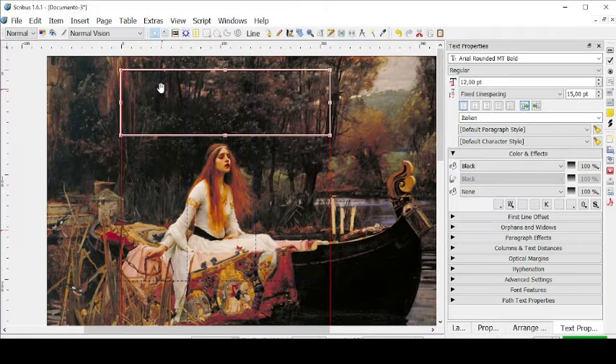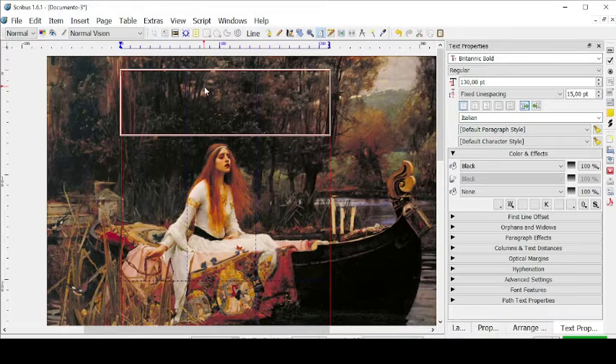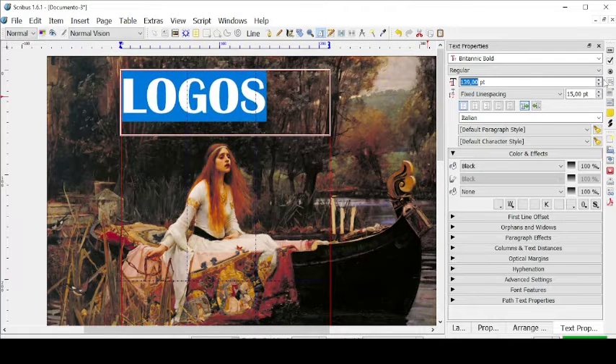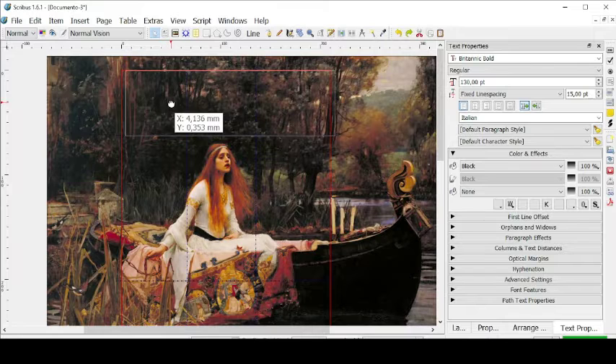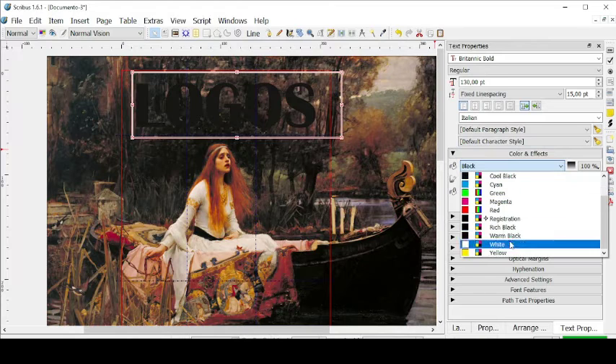Now let's go to Text Properties for this text frame I just created. Let's go ahead and change the size of the font — let's go to 130. Then let's change the font, we can go with something like Britannic Bold. Then let's create a name for our magazine — for example, we can call it Logos. We can make it a bit bigger, put it in the center, and then change its color to white.